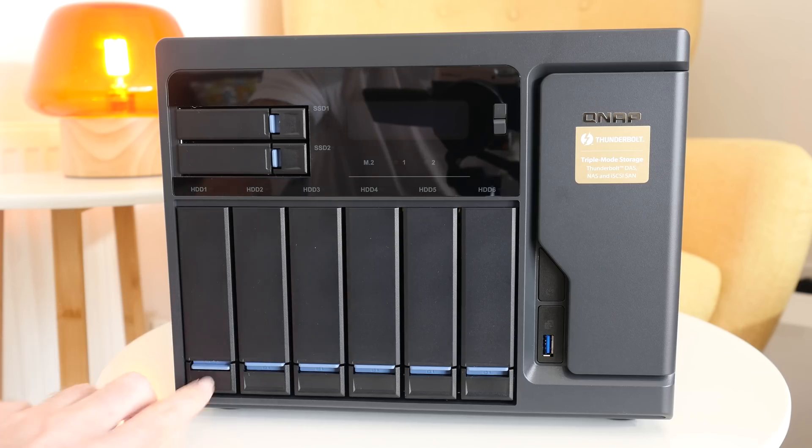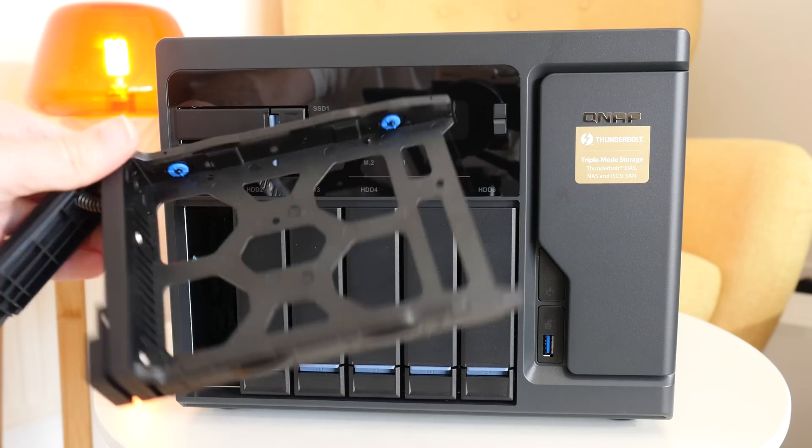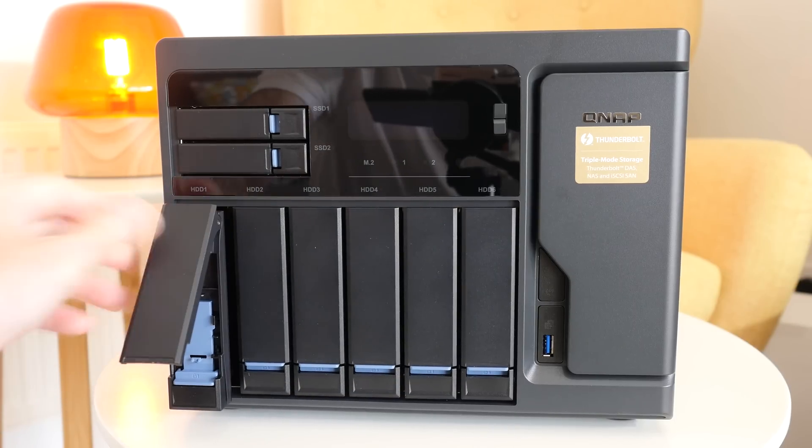So back to the QNAP TVS882T. This could be termed as a network attached storage device, or a NAS. You can load it up with up to six three-and-a-half inch serial ATA drives, two two-and-a-half inch solid state drives, and there are also two internal slots where you can put an M.2 SATA SSD drive in there as well. So plenty of options for adding different types of storage.